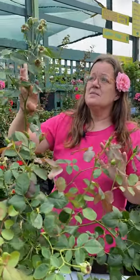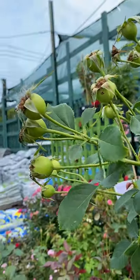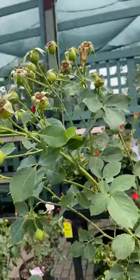One thing we love about roses are flowers, but as a friend of mine once wisely told me, it's all about the hips. The hips feed the birds and they offer fall interest. Later on this season, these hips are going to turn bright orange. They're going to look great with your pansies and mums in the fall.